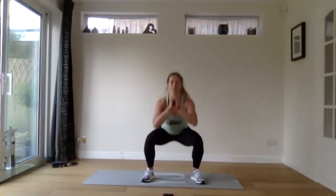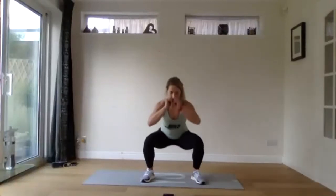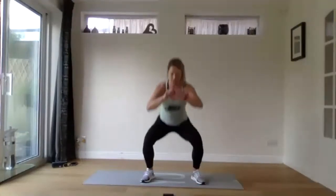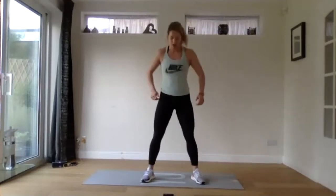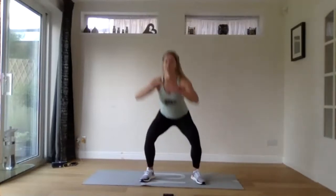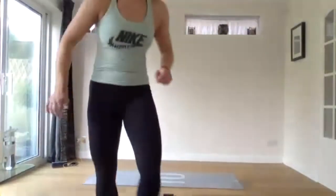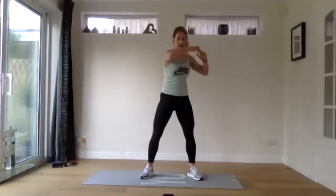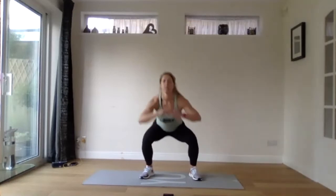We're just going to start off with some body weight squats, just up and down, for about 20 seconds. Then we're going to change to adding a rotation at the top. So just rotating at the top for 20 seconds — we're squatting and adding a rotation at the top of the movement, just to get nice and warm.